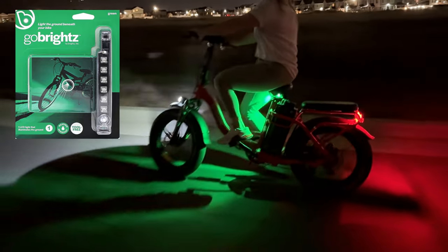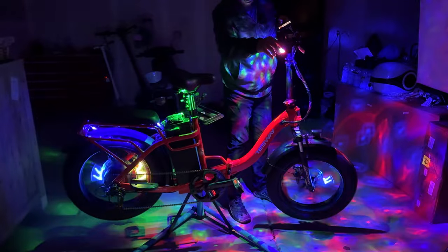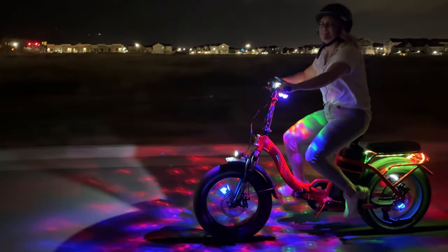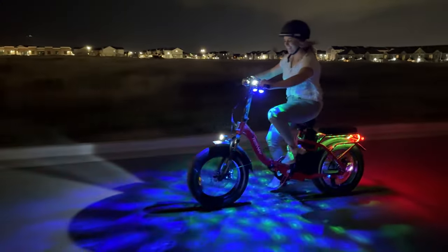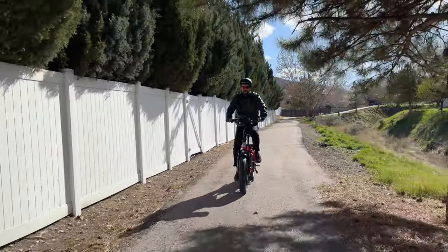That's way, way better. For fun, we thought we'd turn on all the lights at the same time. That is just a washed out mess, but it still looks amazing at the same time. We then went for a ride to see if all the lights would stay on and to see how we liked the bike.